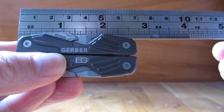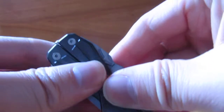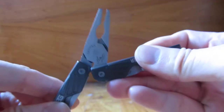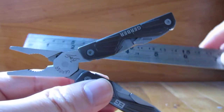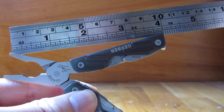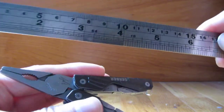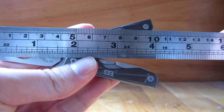The exact measurements come out to around two and a half inches. Now if I open up the pliers — expanded with the pliers — it's four inches if you measure it this way, and still about four inches if you measure it somewhat like this.